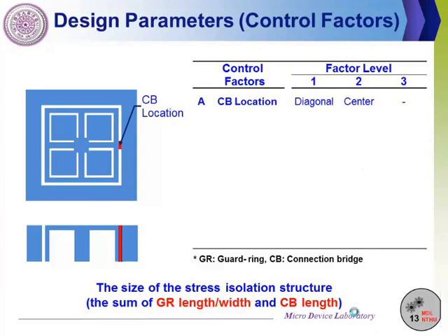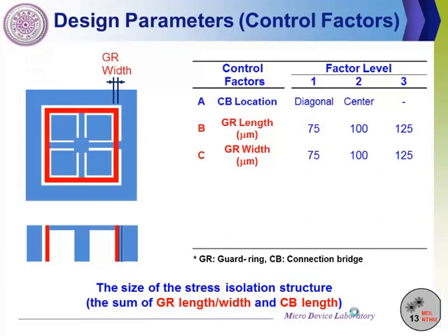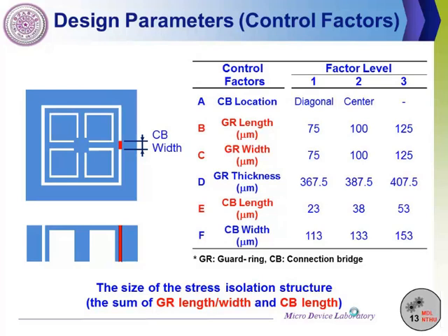This slide shows the design parameters in this study. The first factor is the location of the connection bridge. The second factor is the length of the guiding. The third factor is the width of the guiding. The fourth factor is the guiding thickness. The fifth factor is the guiding length. The last factor is the connection bridge dimension. All parameters are listed in this table. We arrange design parameter combinations according to the orthogonal array and obtain the finite element simulation results for those candidate designs under frame deformation interference.